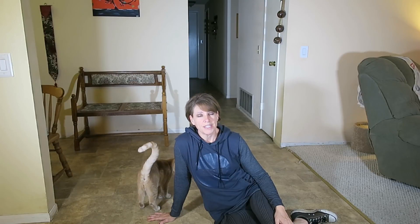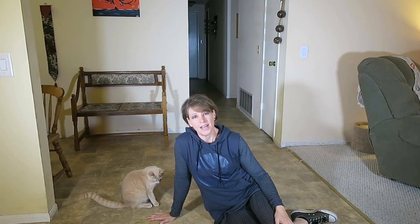Lying hip thrusts — you get to lay down with this one. As you can see, my cat wants to help out with the video. So we're going to lay down.